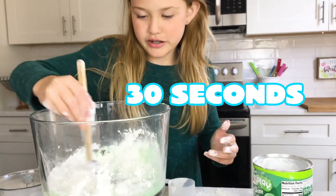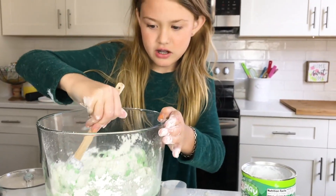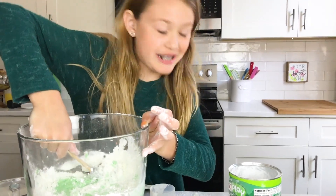One, two, three, four, five, six, seven, eight, nine, ten, eleven. Oh, this is turning firm. I can't mix it anymore.